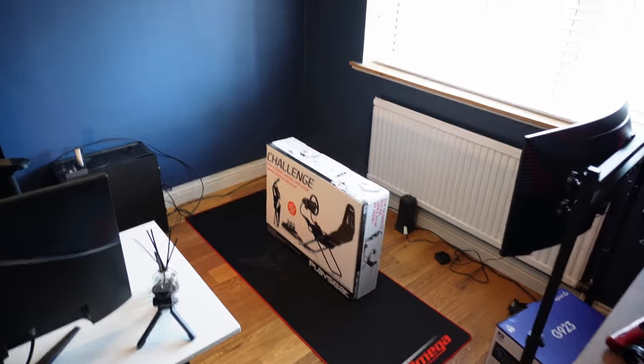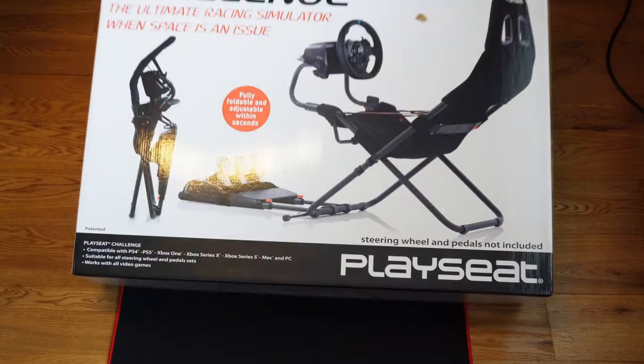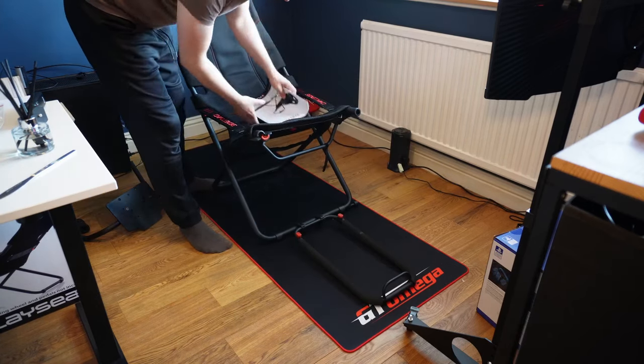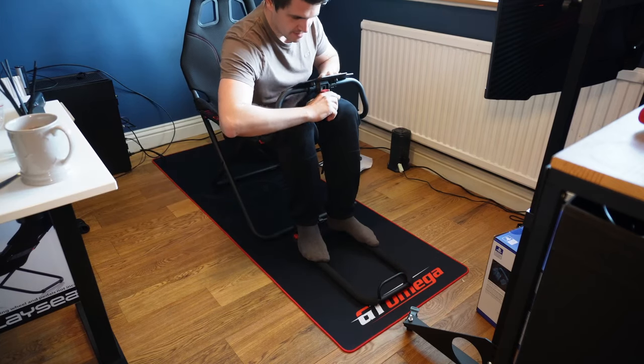It comes in a fairly compact box, so if you're picking one up in person, you won't need to worry about not fitting it in the back of your Fiat 500. Assembly's pretty easy and it won't take you very long, provided you follow the instructions dutifully — we're talking a maximum of 15 minutes from opening the box to sitting in it.